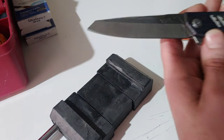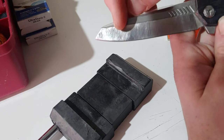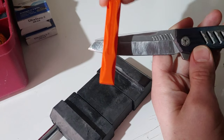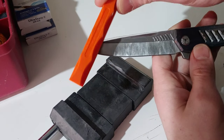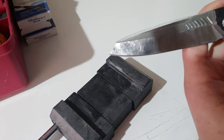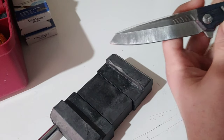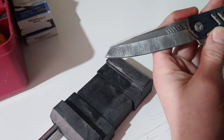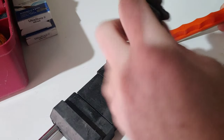On the other side you'll notice I kind of rounded the tip so it looks more like a custom finish. I wasn't sure if I was going to do that or just go straight across, but it definitely looks more custom when you round it. I do have to touch it up a little bit more on the other side.